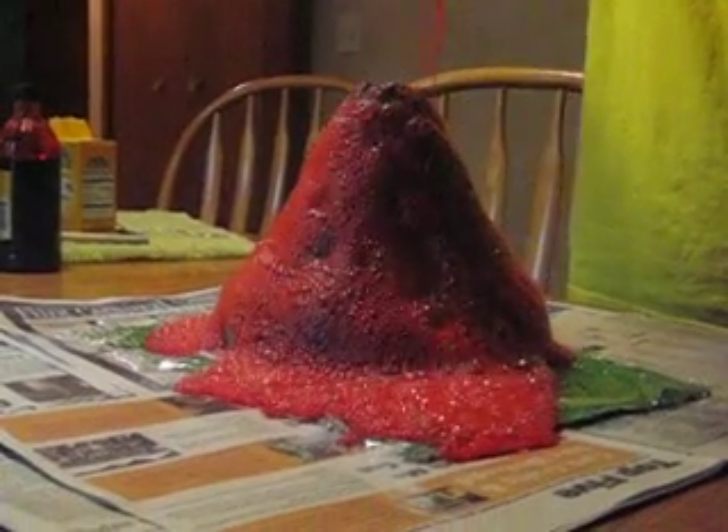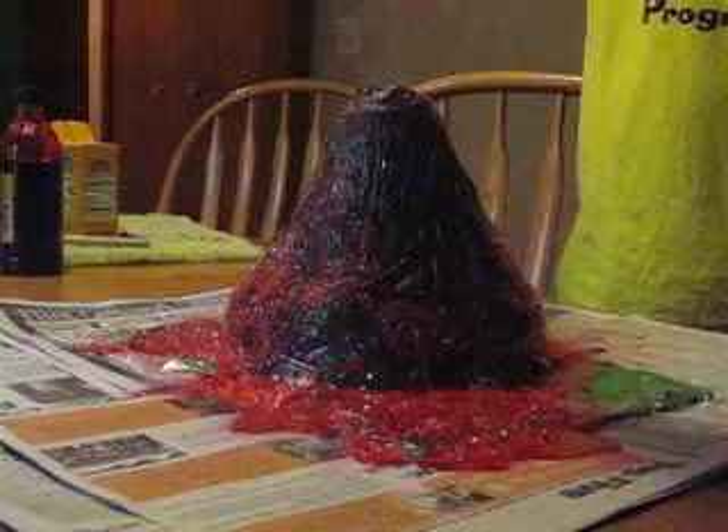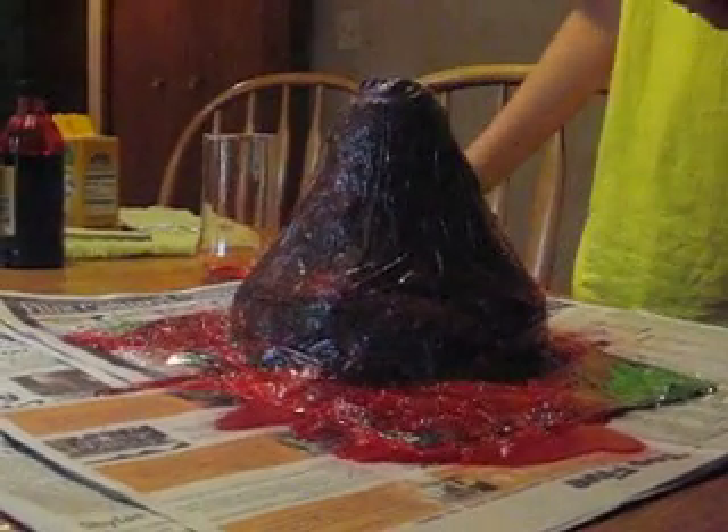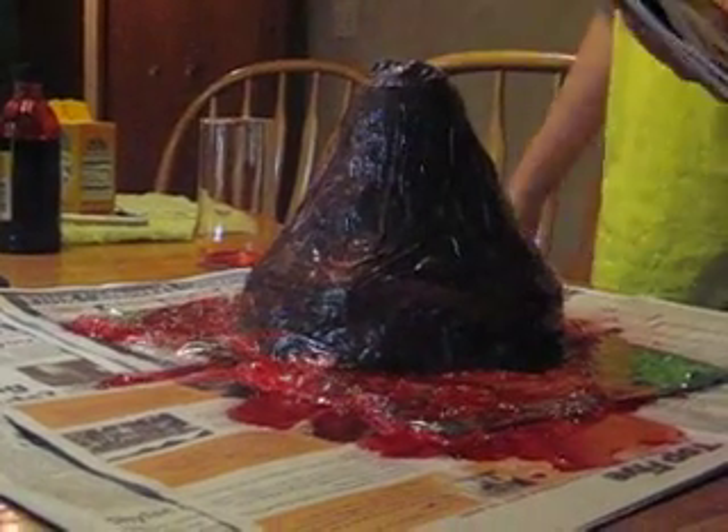Then it makes a volcano. Whoa, so pretty! Didn't that look like a volcano? Mission well done. You're done.